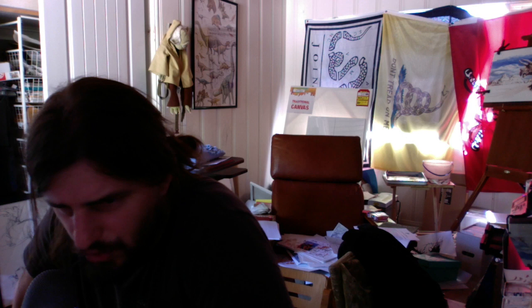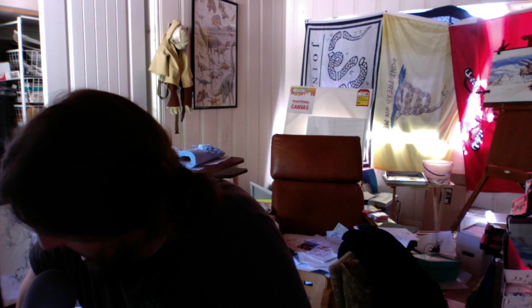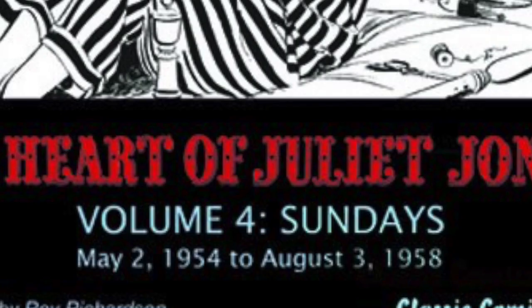Welcome, everybody. This is Sam Cresson, creator of Strength Monsters and full-time illustrator. Today, I'm going to be reading to you an excerpt of an interview with Stan Drake, published in The Heart of Juliet Jones, Volume 4, Sundays, by Classic Comics Press.